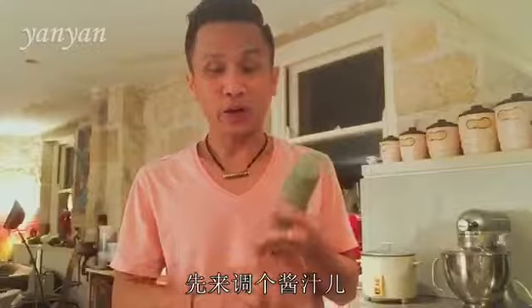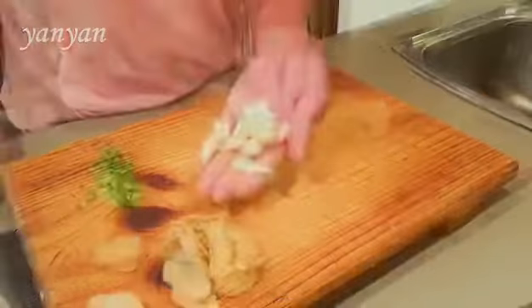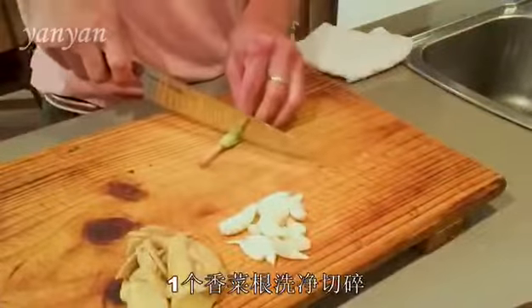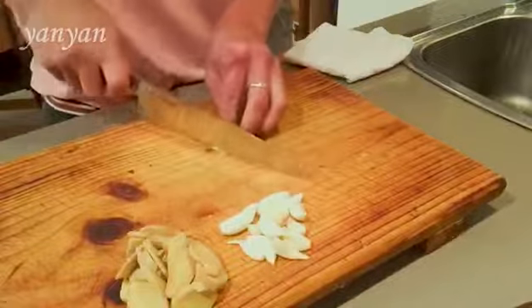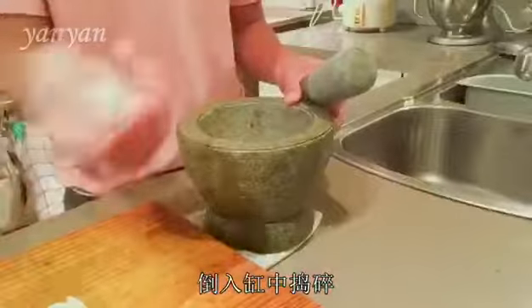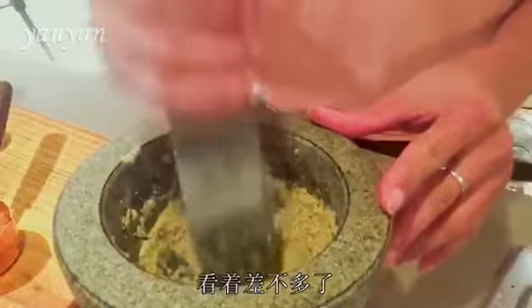Now we are going to start to make a paste. Put ginger in, garlic in, finely chopped coriander root in. Then go into the pestle and mortar. That should be enough for the paste.